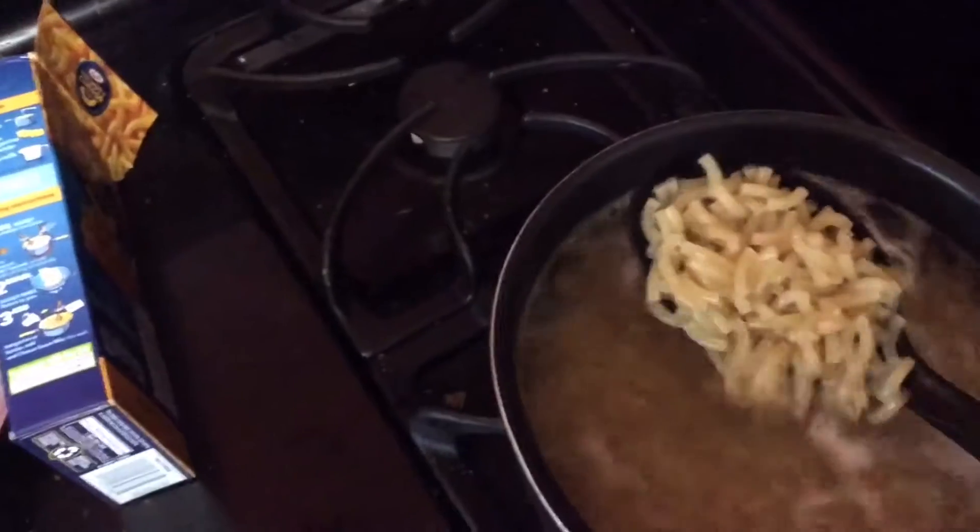If you want to do it with the second box, you do have two boxes. Just get it open, take the cheese out, and pour it in. You're going to want to keep stirring, which is fun, until your noodles and macaroni get soft.